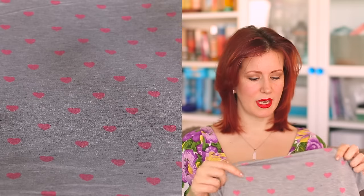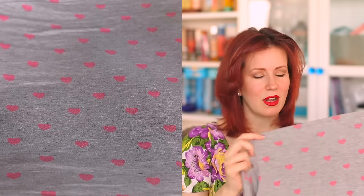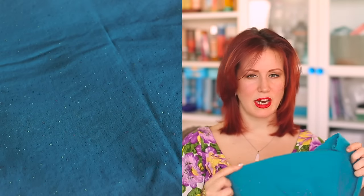I also picked up from Girl Charlie the grey heart print jersey that Jen recommended for my Zadie dress — so I have everything to make my Zadie now, I just need the time! It's so soft and I got two meters, but I have a feeling that's going to be way too much for the dress body, so there will probably be some t-shirts made from this too. I also got the Sewaholic Renfrew pattern, which is another one of my 2017 Make 9 planned makes.